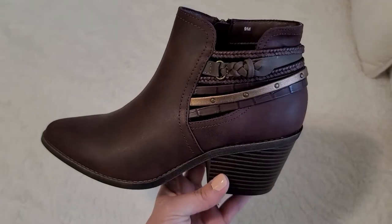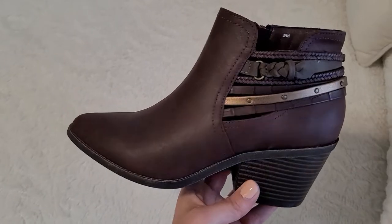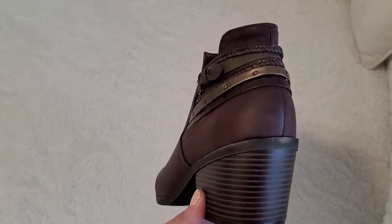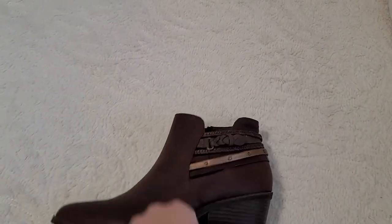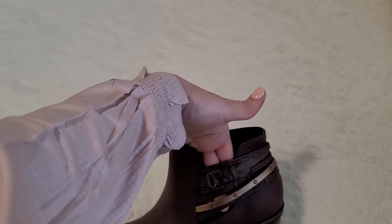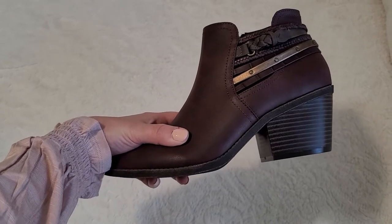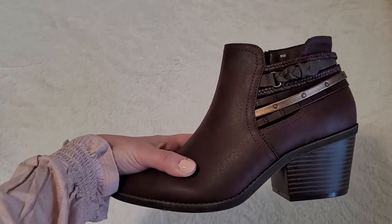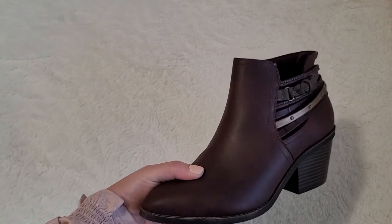Here's a close-up of the booties. It's a really pretty maroon color with a braided detail and gold studs. The part right here is kind of cut out - a little see-through on one side but not the other - and they have a really thin foam lining that's comfortable. I got my normal size nine and they fit well. They'd also fit well with thin socks. I really recommend these.